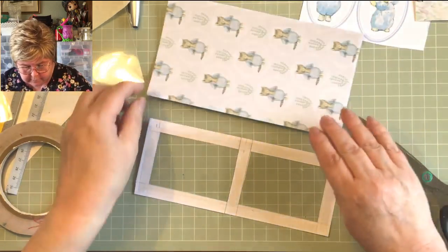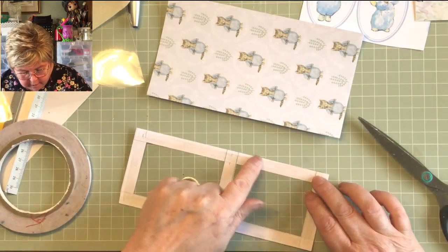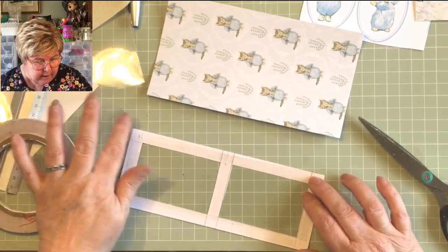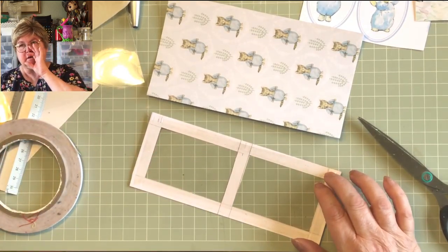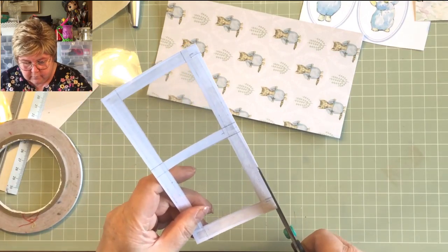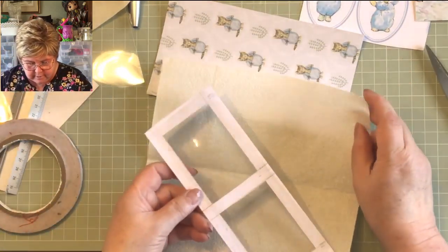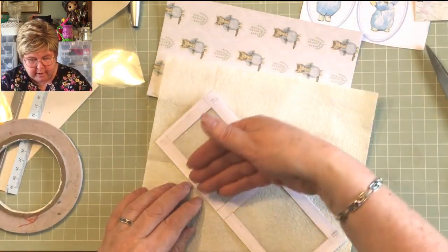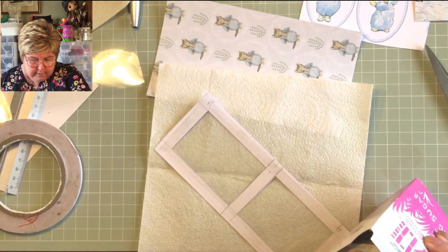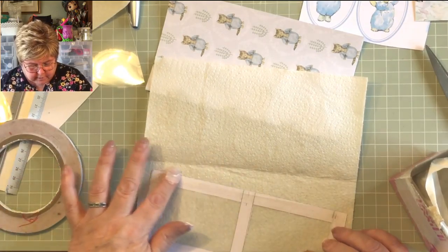Now we need to leave one side open because the tags are going to go in there. The acetate hasn't covered the whole thing, so here's a little cheat — if you've got any superfluous stickiness from your tape where you don't want it, if you've got icing sugar you can use it for this purpose. Just rub it into where it's sticky where you don't want it, and that takes the stick straight off. Delicious!